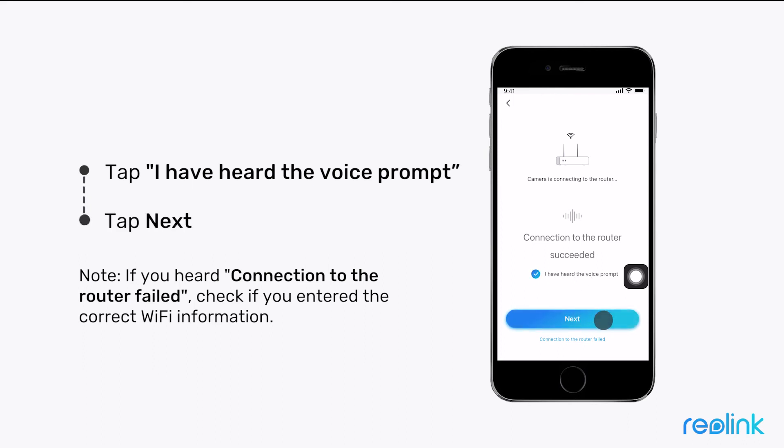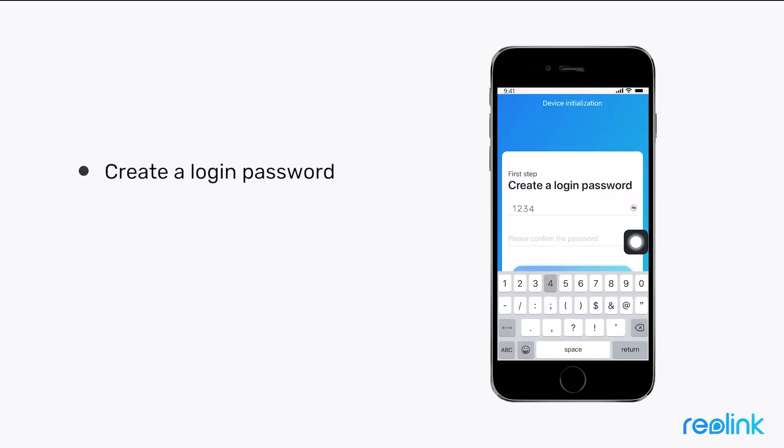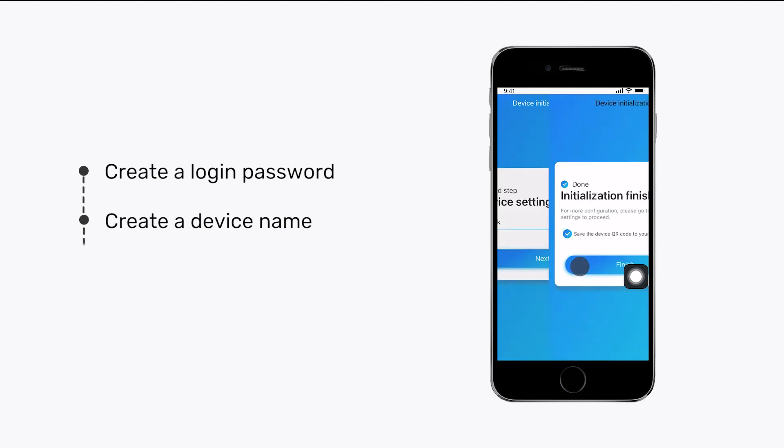Welcome to Reolink. Tap Next to initialize your camera. Create a login password — please remember the password you set, or you will have to reset your camera. Then create a name for your camera and tap Finish.